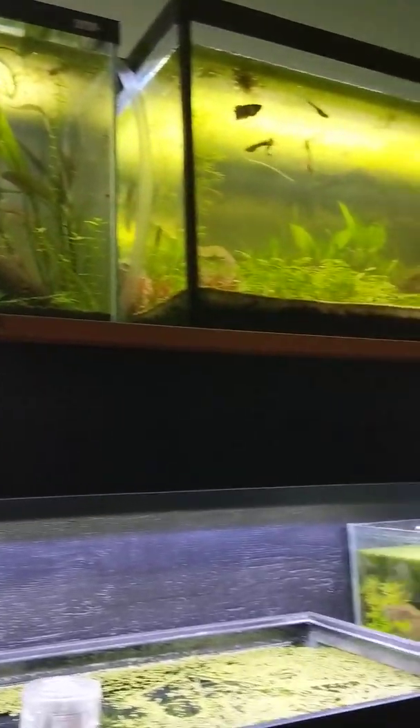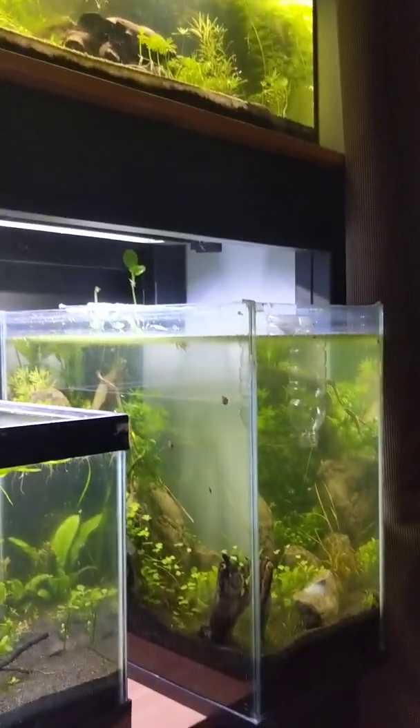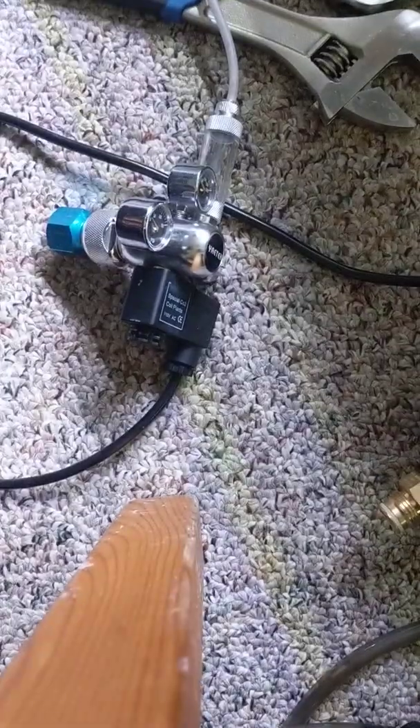Good morning everybody, it's currently about 8:10 in the morning. I'm just about to fill up the CO2 and feed the fish, but my CO2 cartridge is taking apart right now, so I thought I would give you guys a little bit of an explanation.